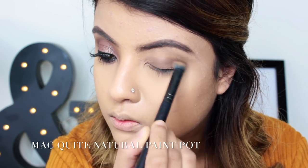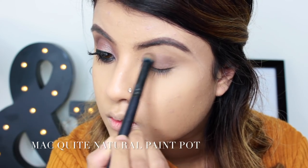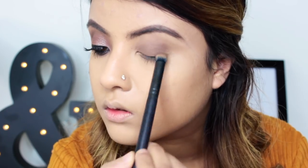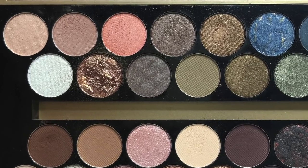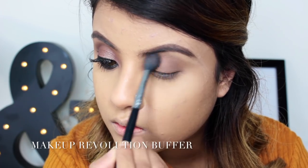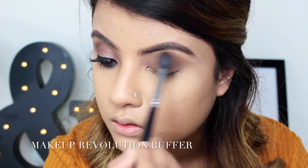I'm using the MAC Paint Pot in Quite Natural, then I'm going with this pinky brown shade called Buffer as my transition color and to blend out any harsh edges of the paint pot.